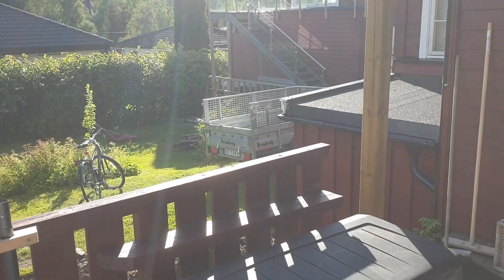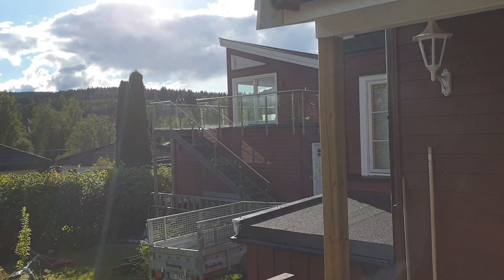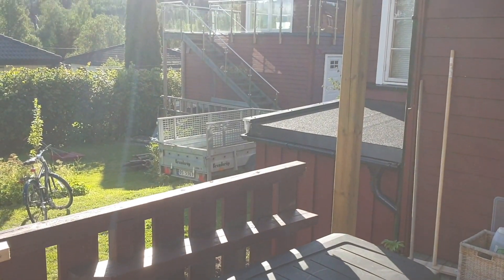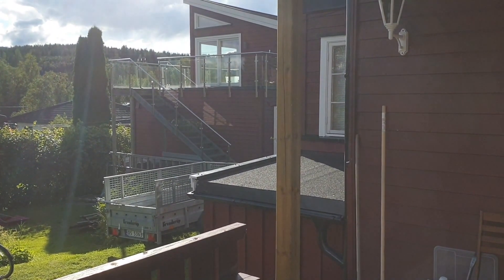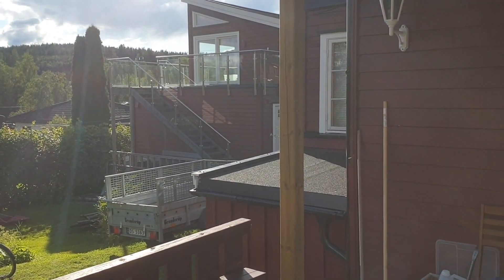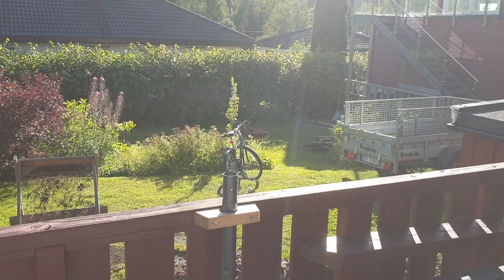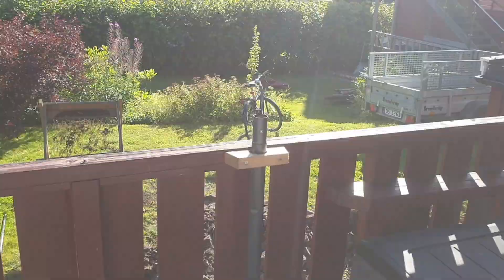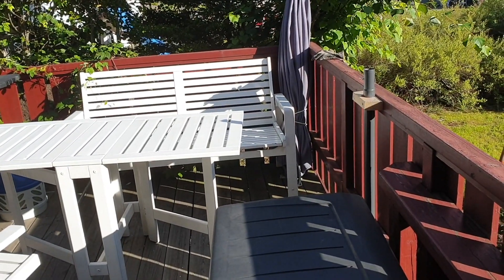The reason we want to make it bigger is because of the evening sun. The summer season in Norway is short, so now the sun is right above the garage and will disappear around the corner in about half an hour. By extending the terrace we'll get sun later in the evening.